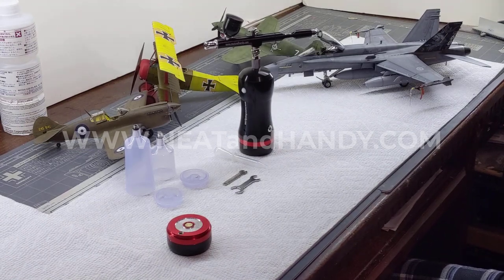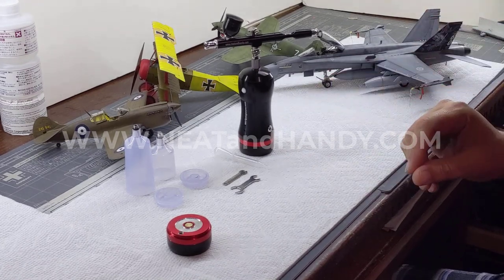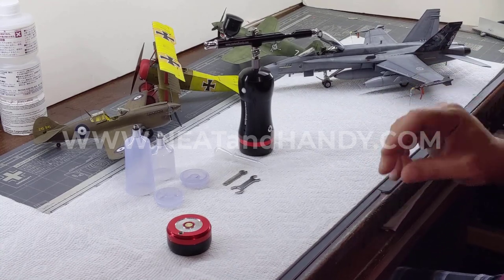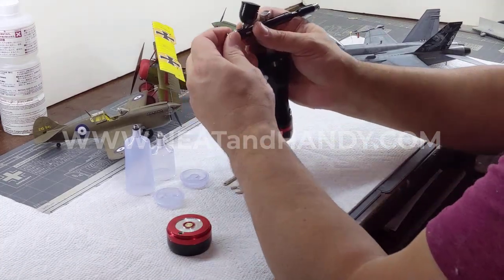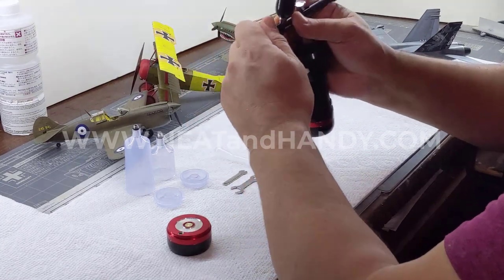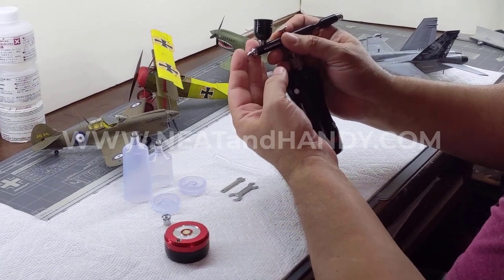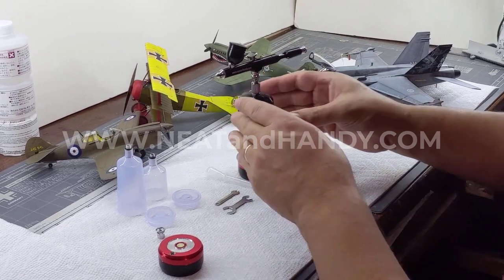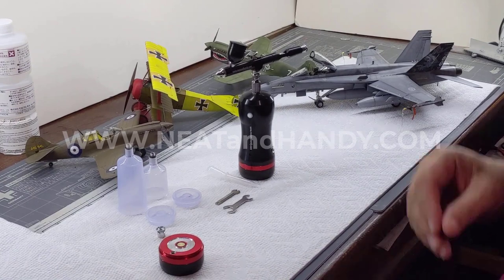I used it for the major colors and priming, and it worked well. When going to fine line detail, I had to thin the paint very, very thin. I'd take off the tip cover and get much closer to the subject, but I was able to achieve fine line detail with it.